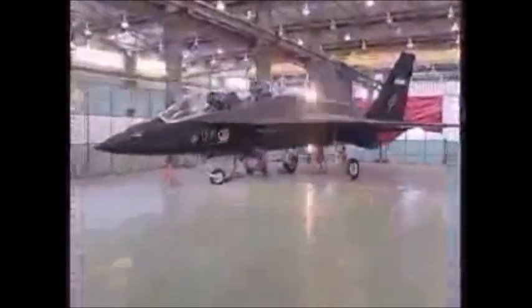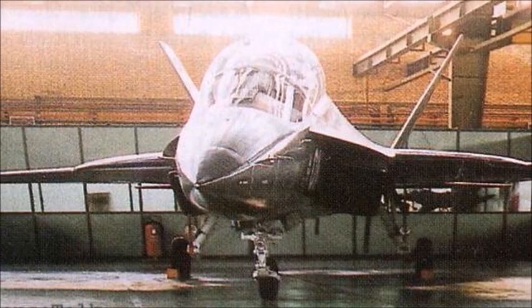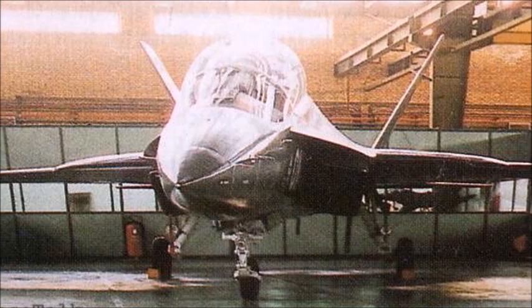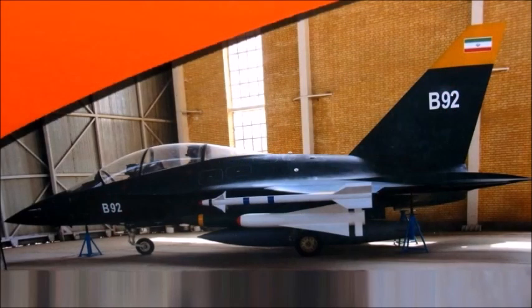The HESA Shafak was an experimental subsonic stealth attack and light trainer aircraft. Some sources state that this was a sonic stealth fighter aircraft developed between 2003 and 2017. The project was developed on paper between 2003 and 2007, and the first mock-up of the aircraft was built in 2008. A second prototype was unveiled sometime between 2010 and 2013.